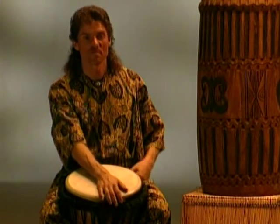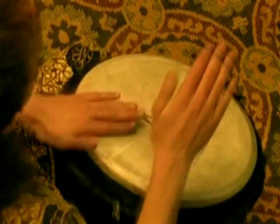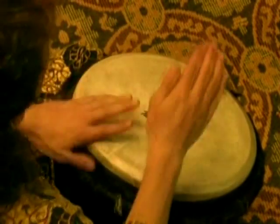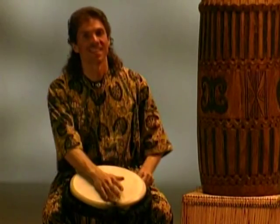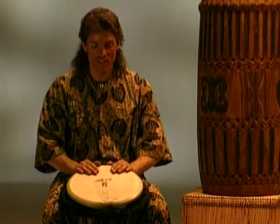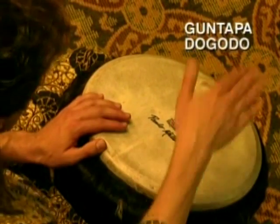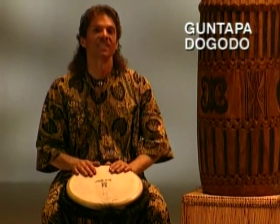Let's take a look at the third part for Liberté. Now we're going to slow that one down for you and we're going to sing it together. Let's try that much together. Alright, let's do it four times in a row.